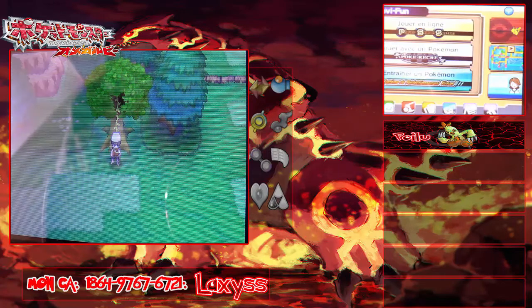Salut Youtube, c'est Laxys les amis ! J'espère que vous allez bien, moi ça va super. On se retrouve pour la suite de notre aventure sur Pokémon Ruby Omega, monotype challenge. Avant de commencer, il y a des petites nouveautés dans le layout — je me suis refait un nouveau layout, j'espère qu'il vous plaira, j'y aurai passé assez de temps.